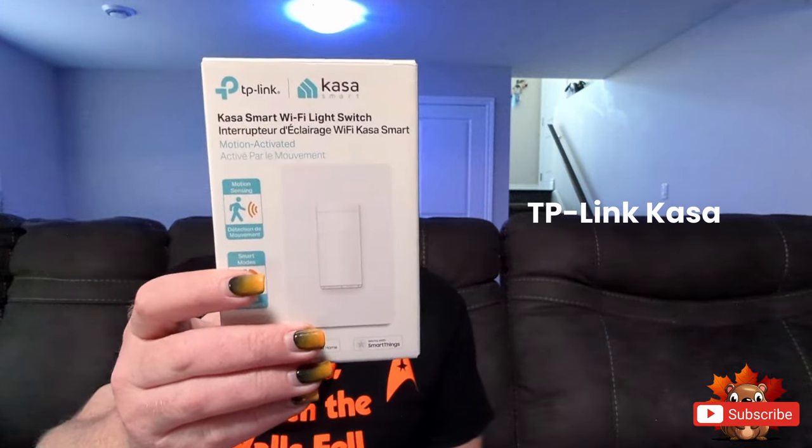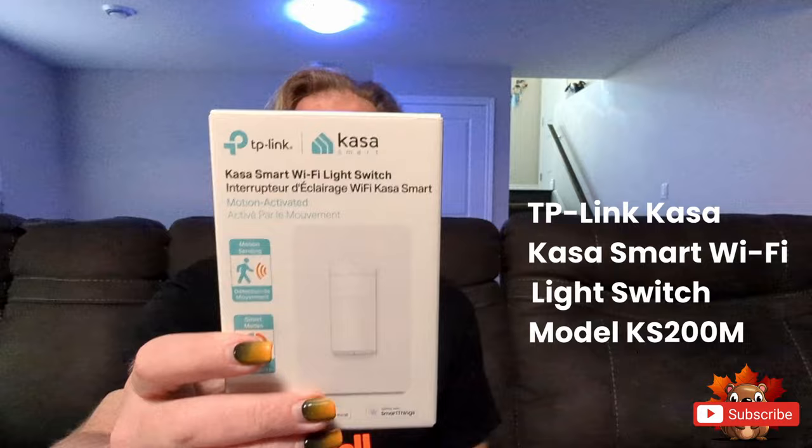Hi, I'm Joe from A Smarter Home Canada. If your household is anything like mine, you probably have two to three rooms in your house that always have the lights on no matter what. It's time to change that, and to do that we're going to install this today. This is the TP-Link Kasa Wi-Fi light switch with motion detection. It's going to help keep those lights off at times when they shouldn't be on.